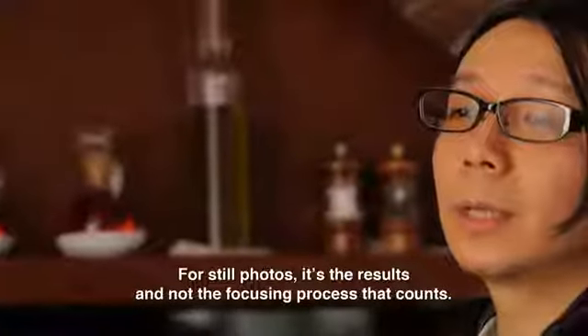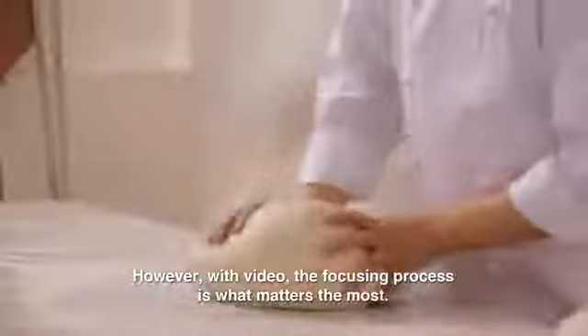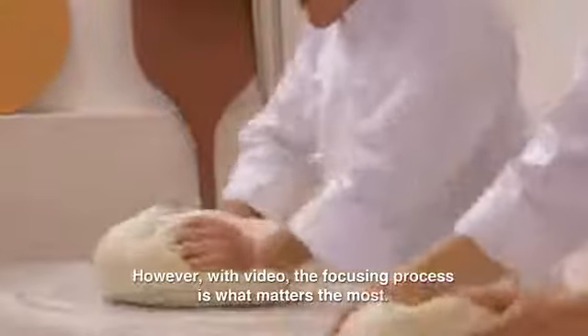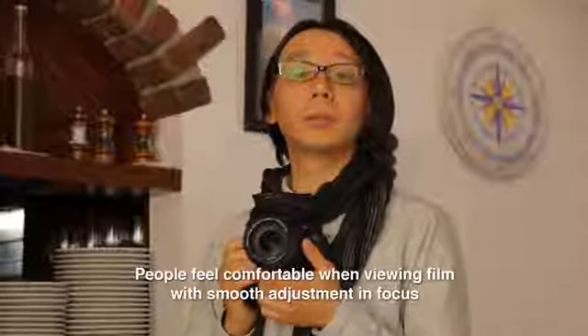For still photos, it's the results and not the focusing process that counts. With video, the focusing process is what matters the most. How the focus adjusts has a strong influence on the viewer's perceptions. People feel comfortable when viewing film with smooth adjustment in focus.